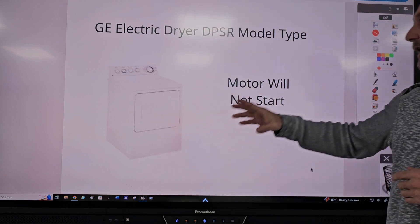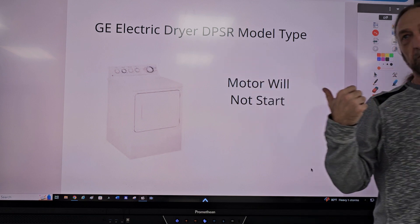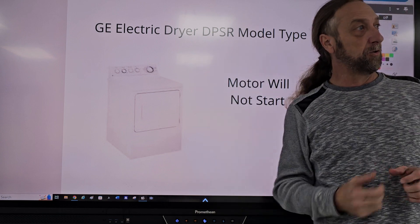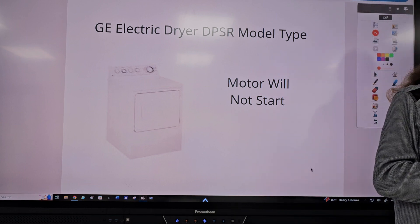So I started off with a GE dryer. I don't have the full model — DPSR — but I'll put the service manual and the diagram on my drive and put links to those technical diagrams. You guys can download them from that drive.